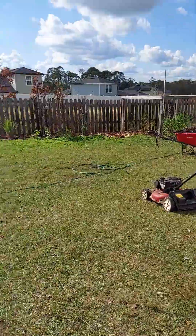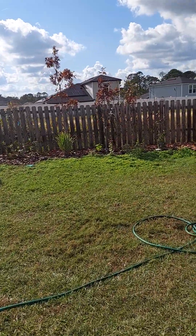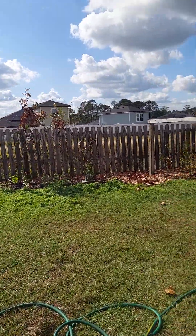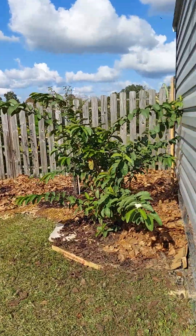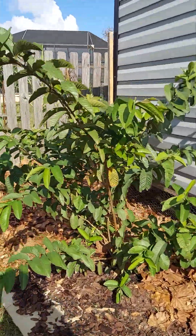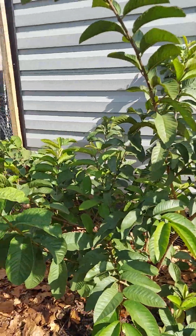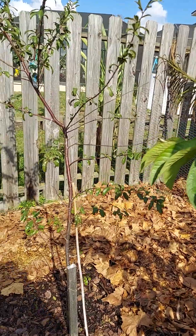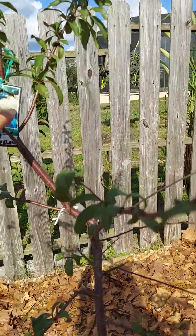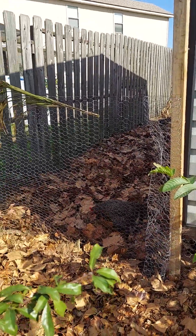So far we have pears, mulberry, a fig, and a banana. Now this is a Mexican guava — or is it a pink guava? I believe it's a pink guava. And here is a yellow plum looking gorgeous, with the girls over there.